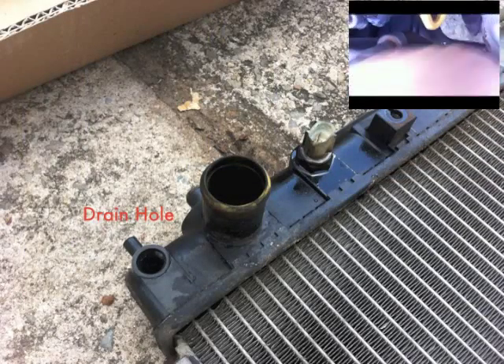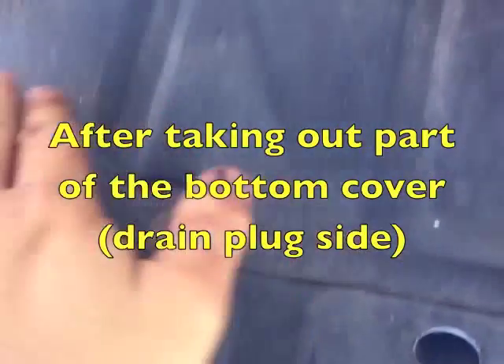I have to drain the coolant first through the drain plug, somewhere here. First I have to take out the bolts and the bottom cover. That is the drain plug.